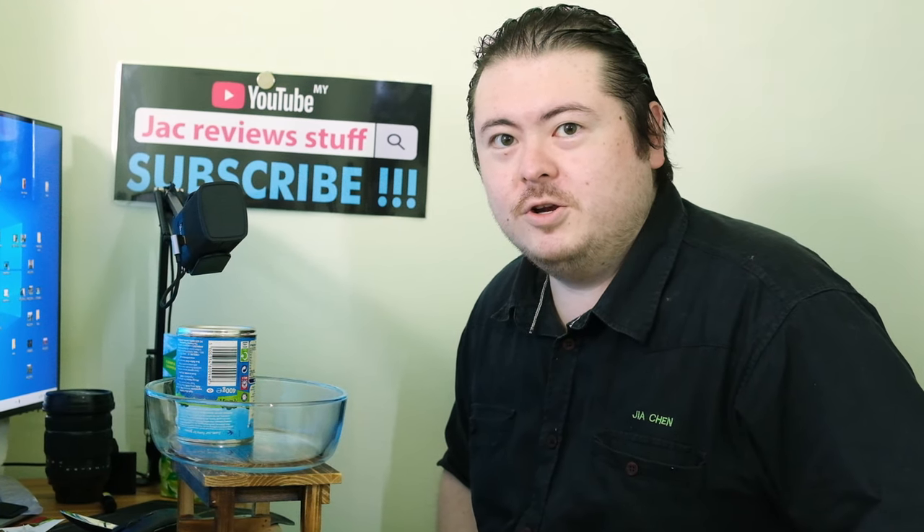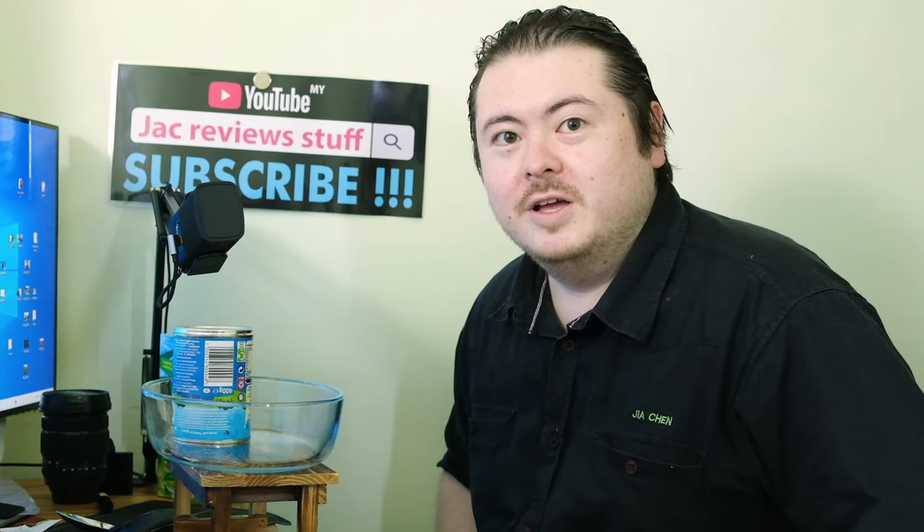I'm Jack from Jack Review Staff and today I'm going to show you how to use a can opener. Yes, there are many people — millennials — that do not know how to use a can opener.